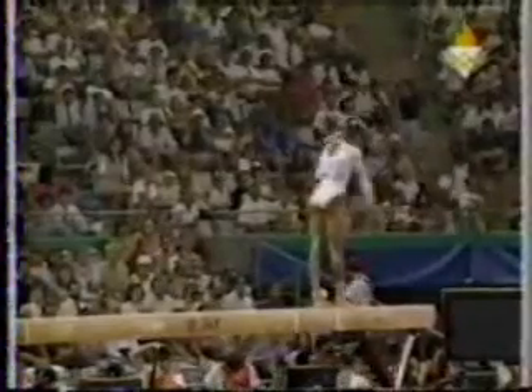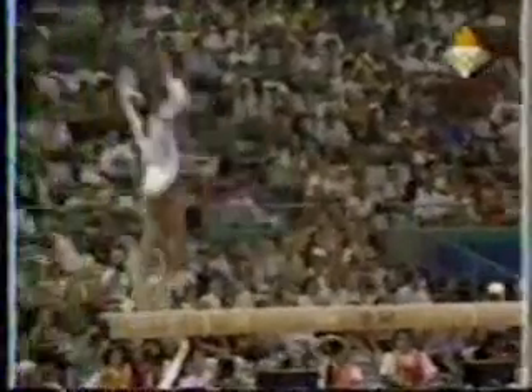Setting up for her dismount. She does two back handsprings, double back dismount. Great score.